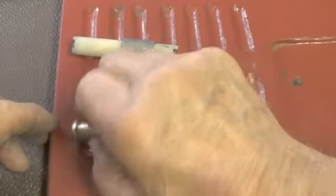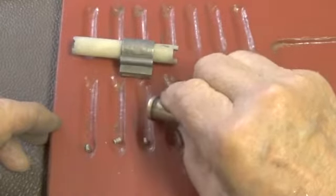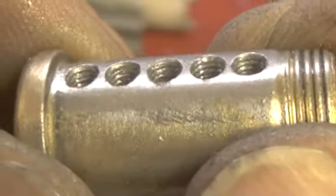Okay, pin 1, pin 2, pin 3, pin 4, pin 5. And let's look at the plug itself — every chamber is threaded. And the plug.